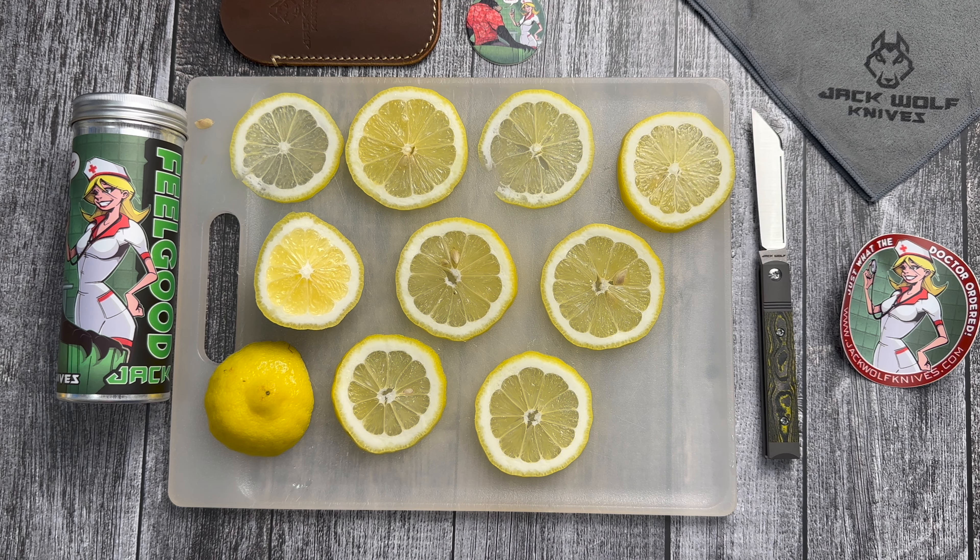Let me know what you guys think about the new Jack Wolf Knives Feel Good Jack. Do you feel good? I feel good. Dropping Friday, May 12th. Available in five configurations. Definitely go for this Limoncello version, guys. Delicious.